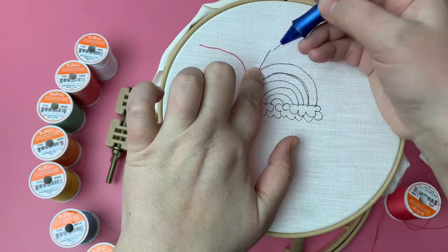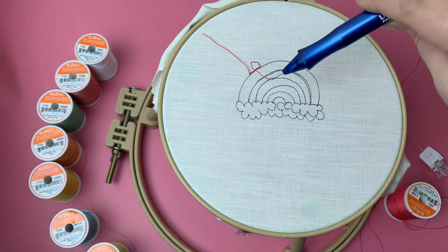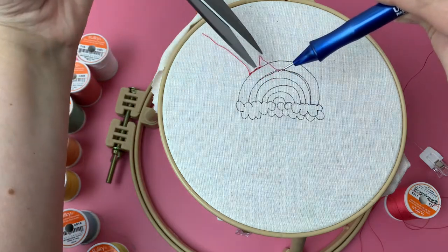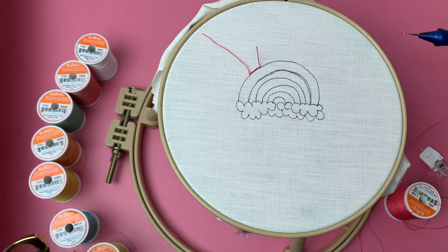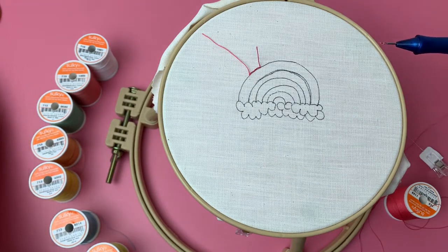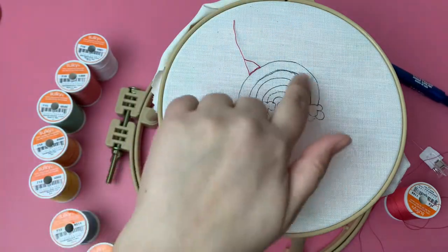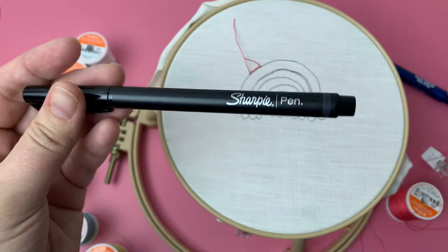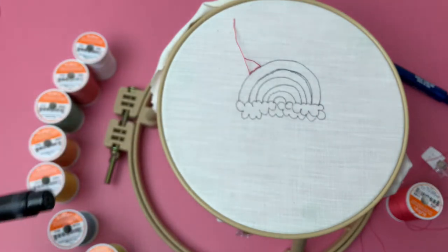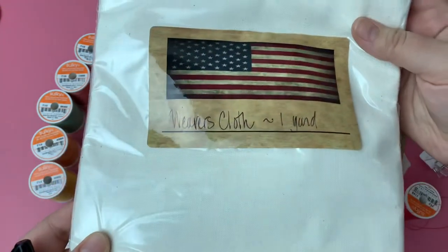I'm going to pull this out, use my scissors, and show you these goodies. I traced a rainbow image using the Sharpie all-black pen — you want to use this pen so that it doesn't bleed on your fabric. The fabric I'm using is the weavers cloth.